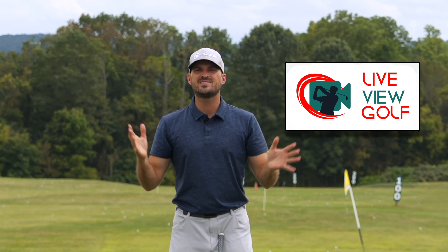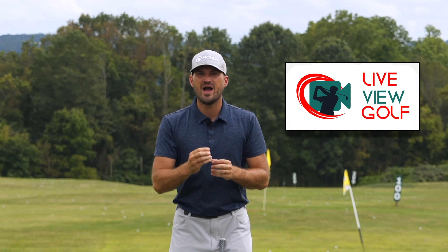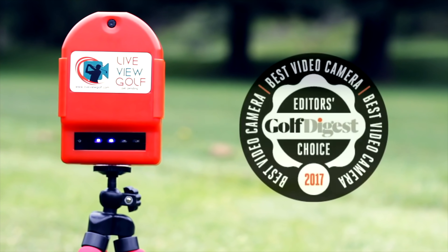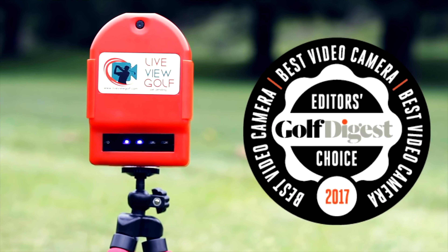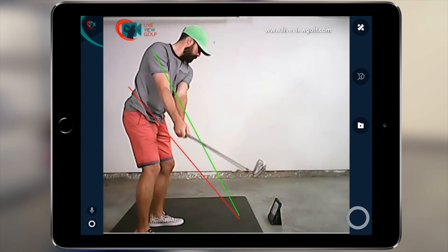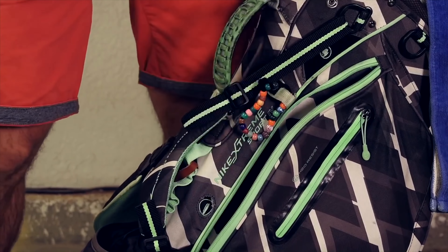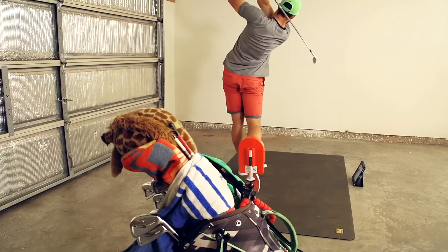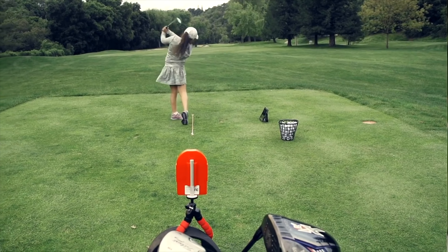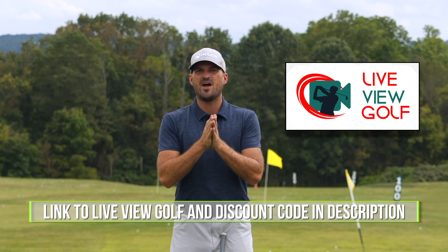I want to talk to you today about LiveView Golf. You hear me say all the time that you need feedback when you're practicing — you need to know if you're actually doing what you're trying to do. The best way to give yourself feedback is video, and being able to see yourself simultaneously as you're doing a movement is the best form of video feedback. It's the best way I've seen to make changes in your swing and correlate the differences between your feels and your reals. LiveView is super easy to use and set up — simply set it up behind or in front of you, connect it with your iPad or phone, pop that on the ground, and you can do your practice and see yourself as you're doing it. The best way to expedite your process.